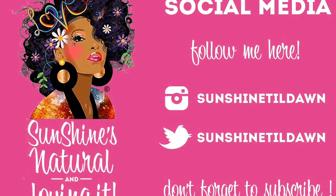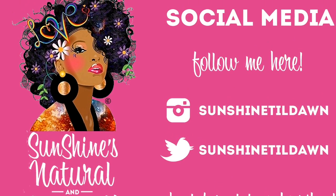Thank you so much for watching. Don't forget to subscribe and follow me on Instagram and Twitter.